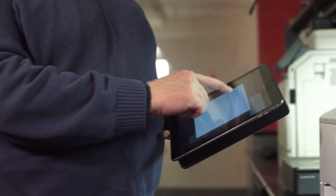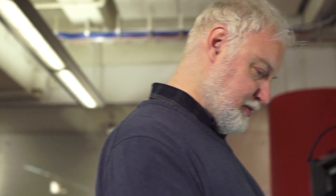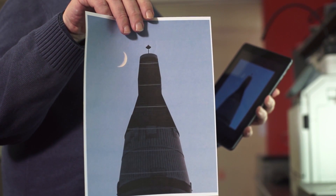Even if your printer isn't Wi-Fi enabled, you may still be able to print to it, as long as the network it's on has a wireless access point. As I hope I've made clear, there are a number of ways to print from an iPad. If one doesn't work, keep trying, and you'll be sure to find at least one that works for you.